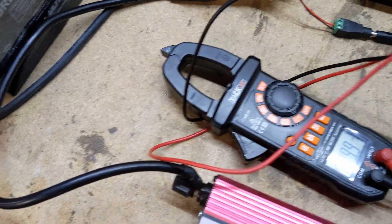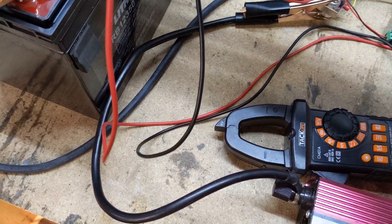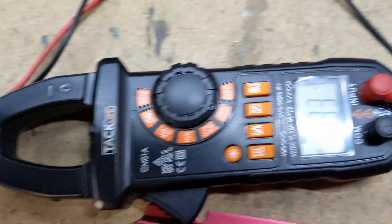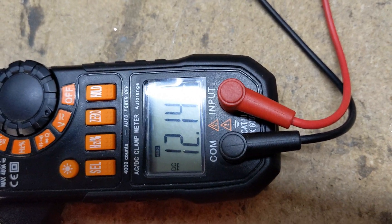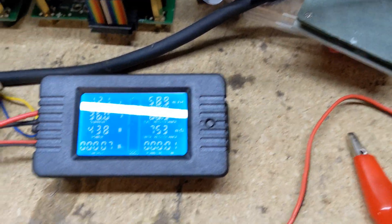Using the multimeter here to verify. It went from 13.9 down to 12.14 volts, so that meter up there is pretty accurate — reading 12.1.